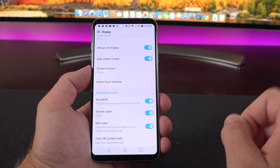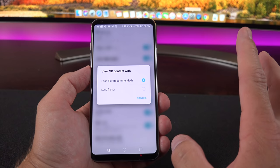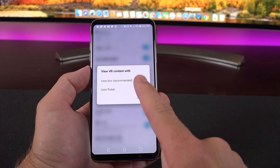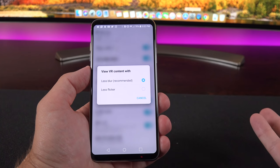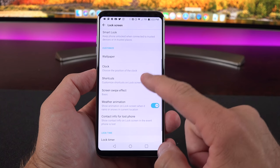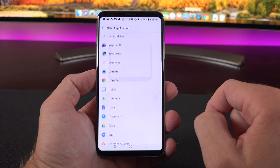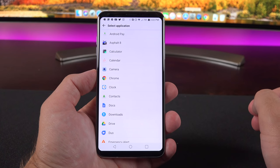This is also LG's first Daydream VR device. We have a few VR settings—you can choose to view VR with less blur, which is recommended, or less flicker. Under lock screen settings, you can customize the lock screen shortcuts: in addition to the defaults, you can add new ones or change the default icons.